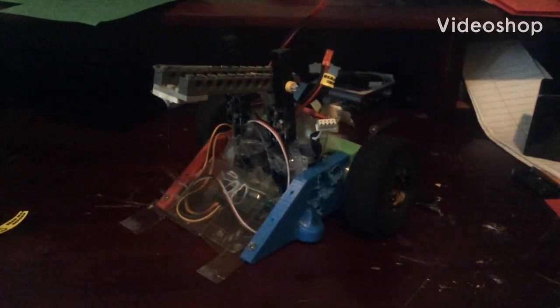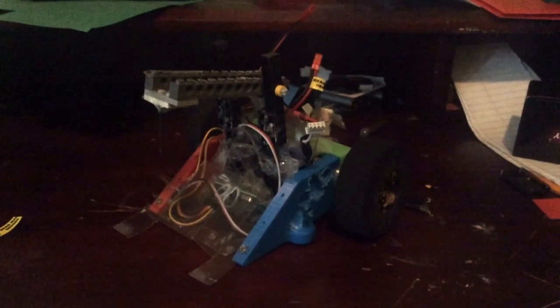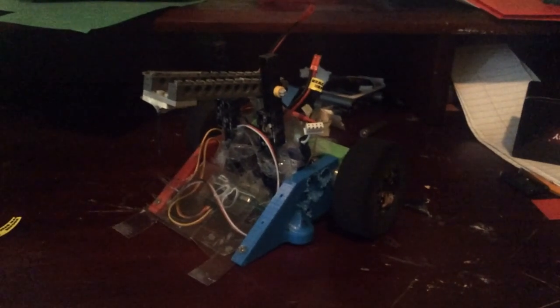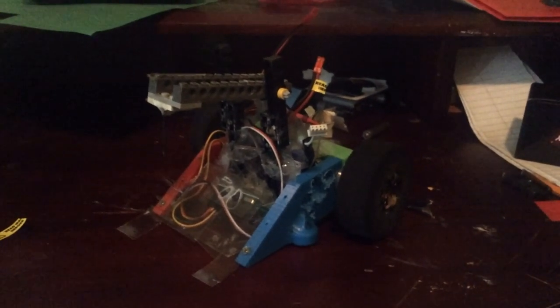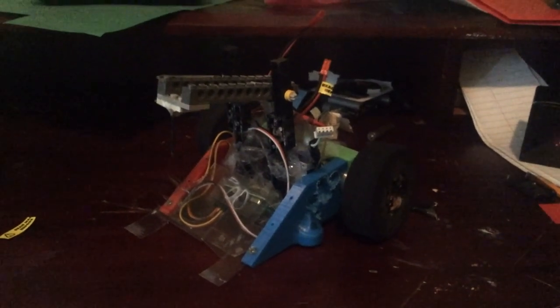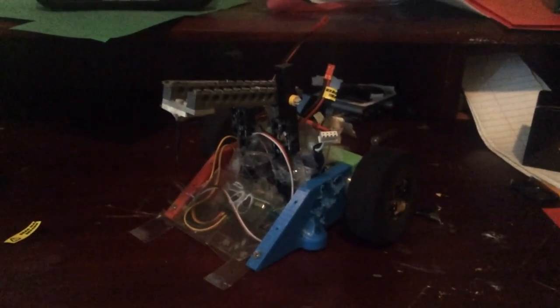Hello, this is the leader of Team Get Wrecked Robotics, and today we're going to be taking a look at the newest version of my one pound crusher bot, Backstabber. I'm pretty sure you guys know Backstabber by now as the bot that just always gets destroyed by any fierce opponent ever.